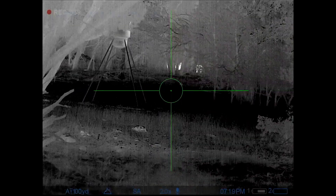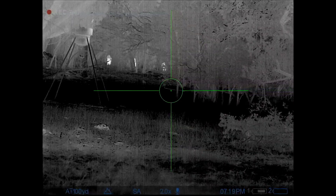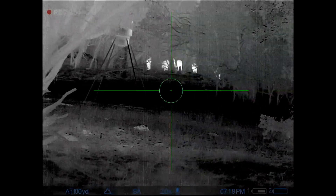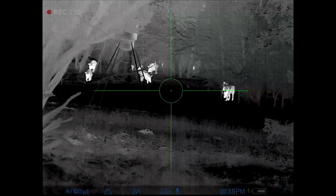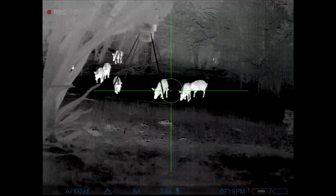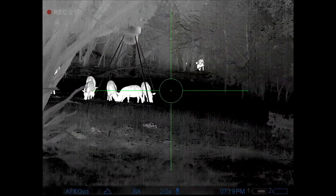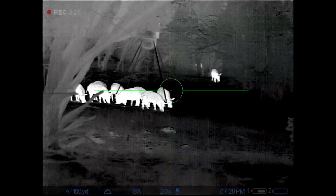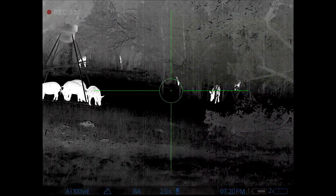Usually when a sounder of pigs shows up at a feeder, the first pigs in are the little guys — they're greedy and come running in — and then the larger pigs and usually the sows start showing up after. My plan was to wait for the larger pigs, but the first group was actually a little bigger than expected. I was trying to be patient, but I was also concerned about the wind shifting. It never fails — the wind shifts, and if that were to happen all these pigs would be gone and I'd have no shot opportunity at all.